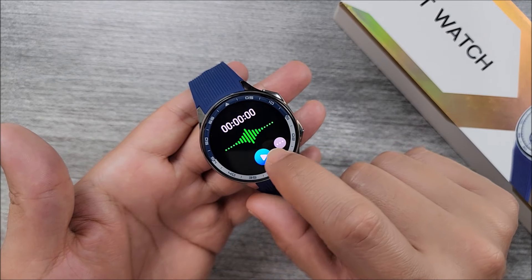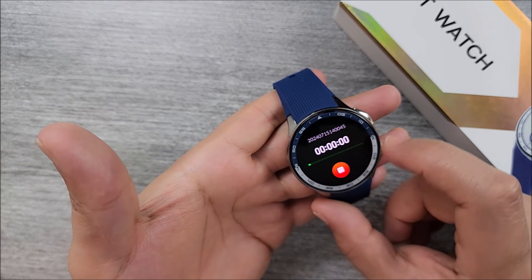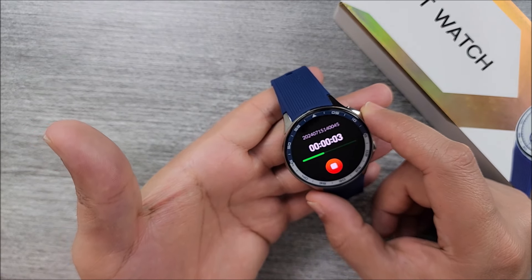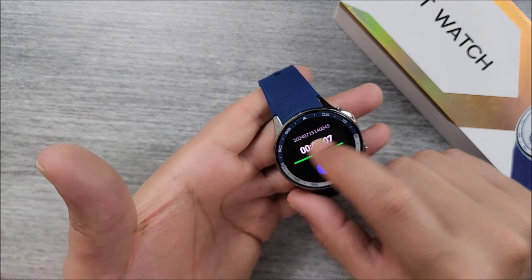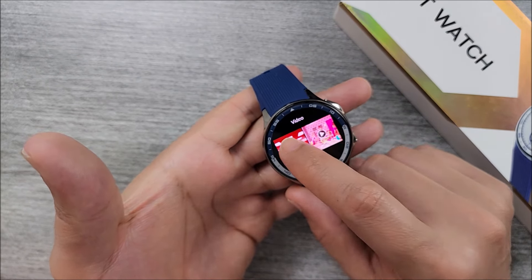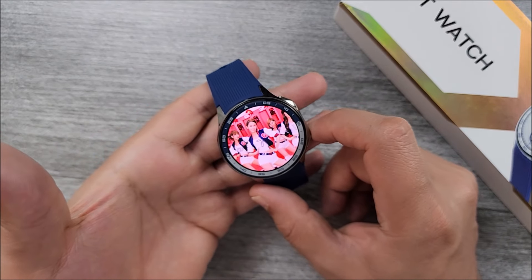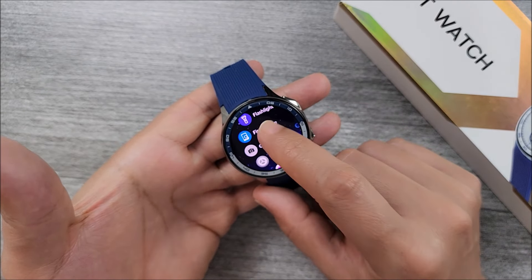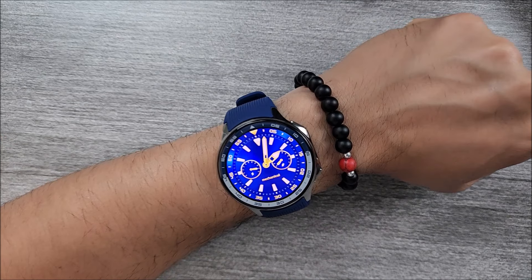We do come with a voice recorder. After recording and playing back the audio, it has a very loud speaker — I can tell you that. We also have the video album right here, and it sounds very loud. It offers you some games in case you are bored. On your wrist, this is how it looks — very cool, in my opinion.